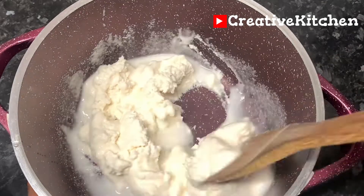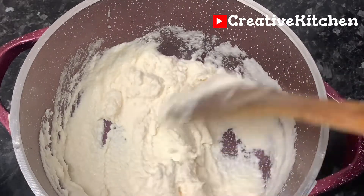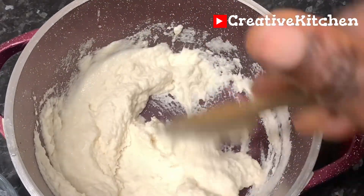I will dissolve the cassava in the pot and add a little water to get a good consistency. I will not put too much water at this point because I will still add more water later to cook it when it thickens.